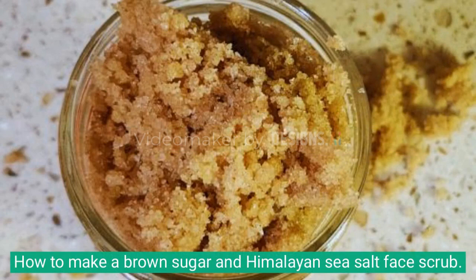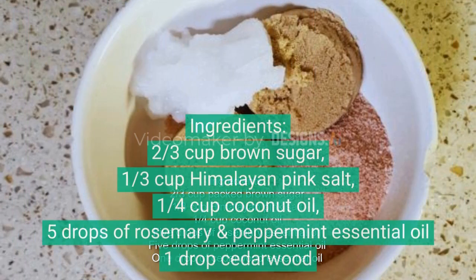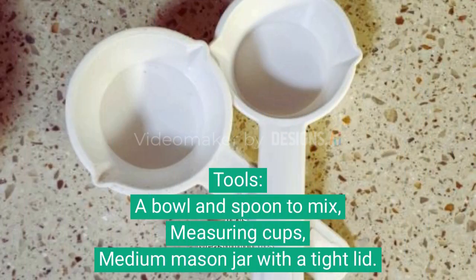How to make a brown sugar and Himalayan sea salt face scrub. Ingredients: two-thirds cup packed brown sugar, one-third cup Himalayan pink salt, one-quarter cup coconut oil, five drops of rosemary essential oil, five drops of peppermint essential oil, one drop of cedarwood essential oil.